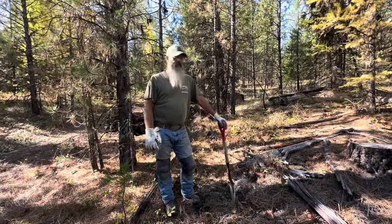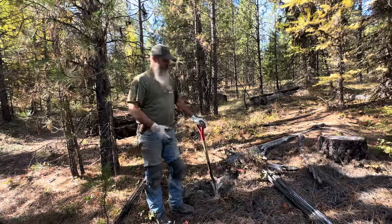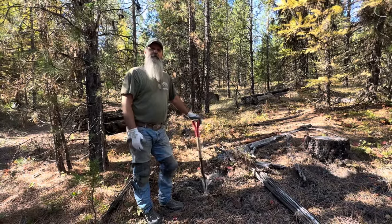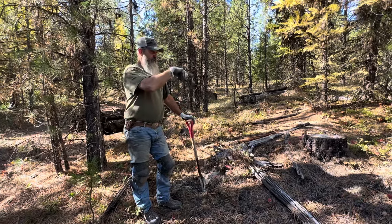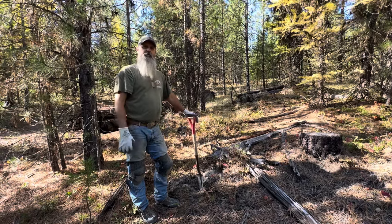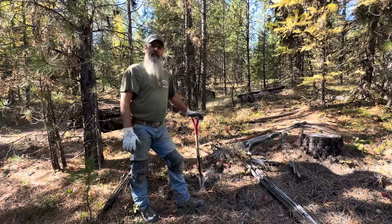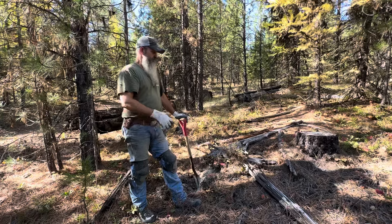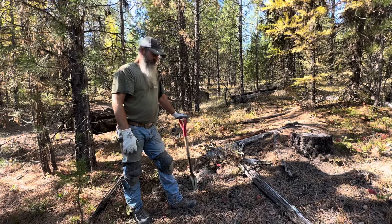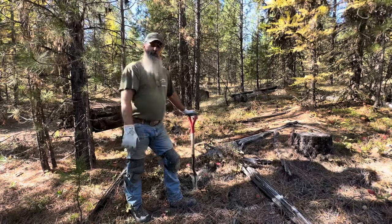I hope that helps some people out. When people want me to do a wolf video it's hard to just say this is how I do it all the time, because it's different at every setup. I take the area I'm trapping, the terrain, what I've got to work with, and I make a set out of it. It's not a repetition-type thing like production coyote trapping — I'm manipulating the ground and the area around me to make the set work. I hope this helps somebody, and I hope you catch your first wolf this year, or your 30th wolf this year. Appreciate you.